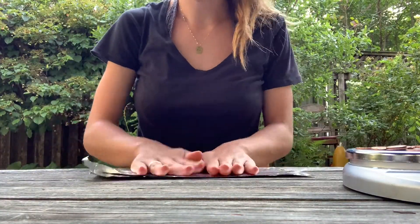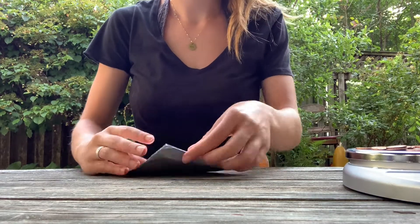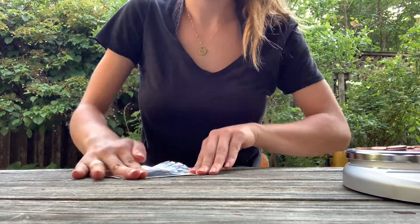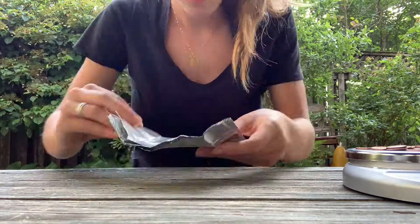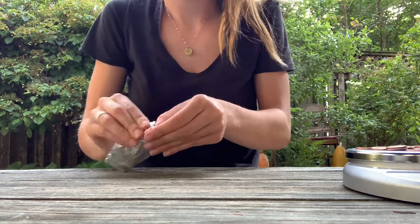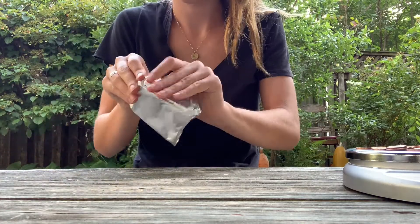Take your foil, fold it in half, then in half again. Then fold the long sides in to touch, unfold them, and do the same with the short sides, so you have sort of a tic-tac-toe grid. Then unfold, fold the long sides back up, and fold the corners in to make a rectangular boat. It's a little hard to explain, but you'll get it when you do it.